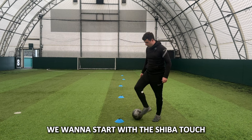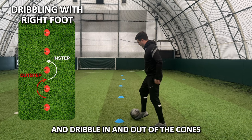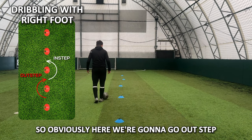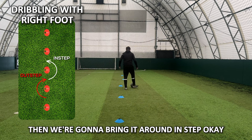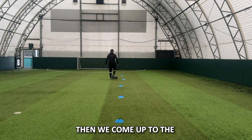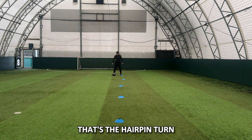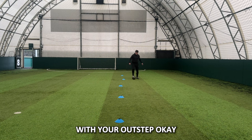What we want to do is start with the Shiba Touch — dribble in and out of the cones using only your strong foot. We go outstep, then bring it around instep. We call these the bollards — get around the bollards. Then we come up to what I call the hairpin turn, using the Formula One analogy. I've taken that with my instep that time, but sometimes you can take it with your outstep.